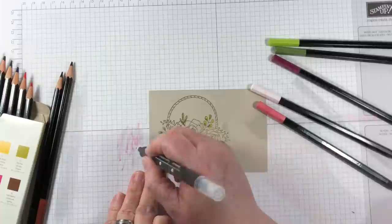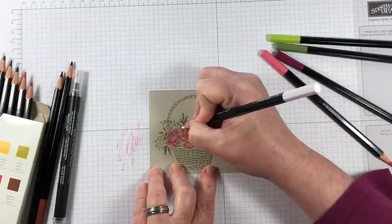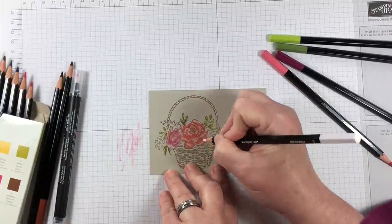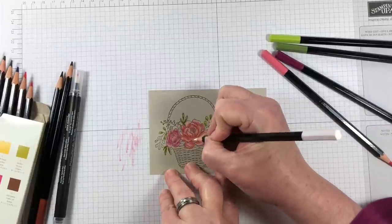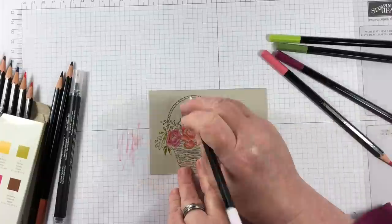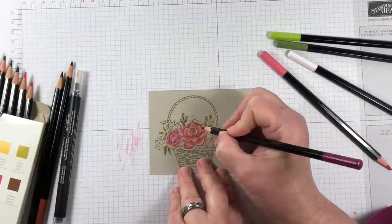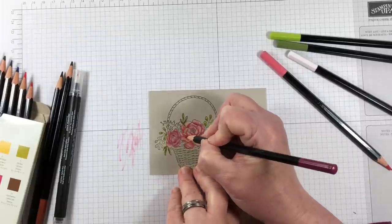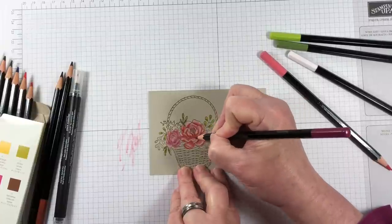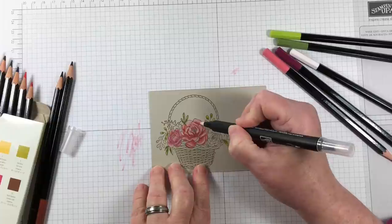I'm blending out the colors with a blender pen and that's going to activate some of the watercolor pencils and make it more fluid. As you watch the coloring, notice that when using the blender pen, I will touch the paper and then kind of swipe it off on my grid paper, because I don't want to carry through too much color.